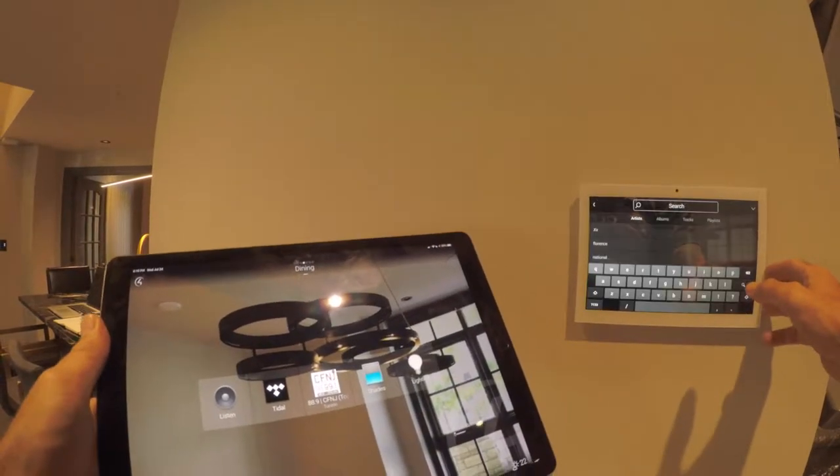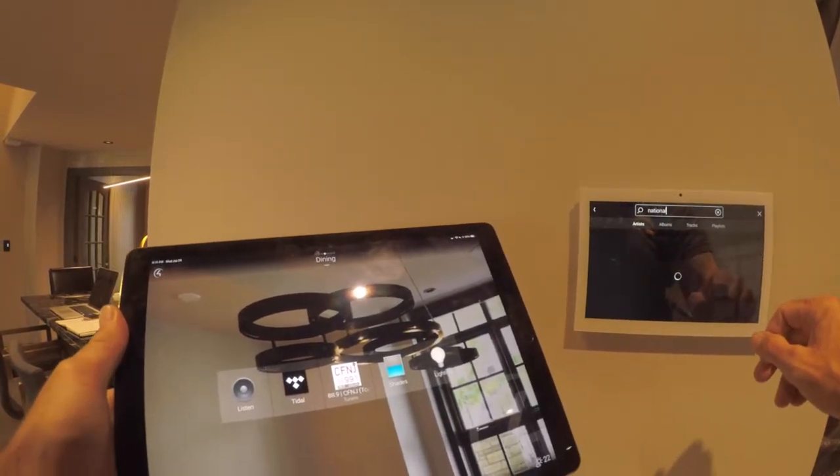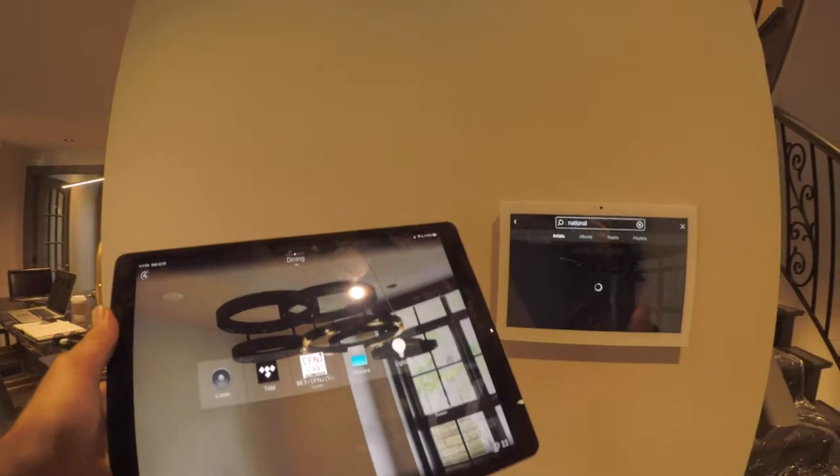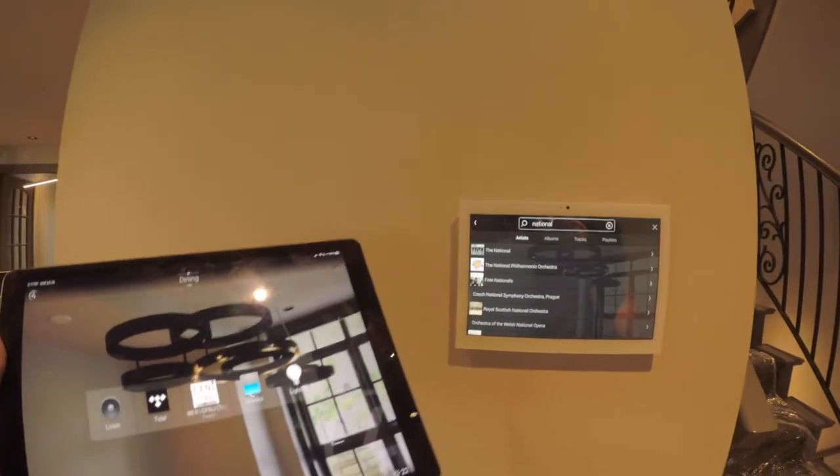Let's search for Florence and the Machine, The XX. I like Tidal — it's actually been pretty snappy with Control4 since the new OS 3 upgrades.